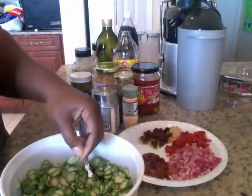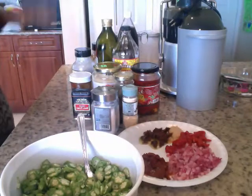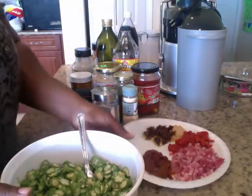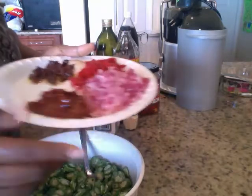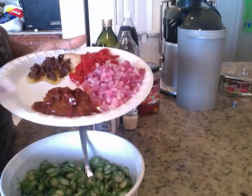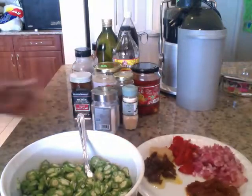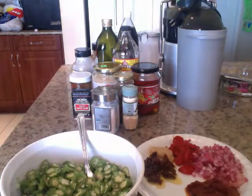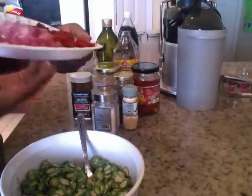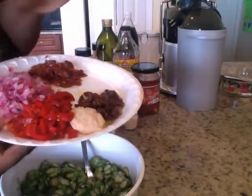Y'all see how thin that is? That's thin, right? Love me some okra. This is like a whole pack of okra. I have some red onions — this is like my red plate — red onions, and these are some peppers with the adobo. I forgot the name, oh my gosh. It's some red peppers in this sauce — I'll write it down below. Y'all English people, Spanish people, y'all know what I'm talking about.